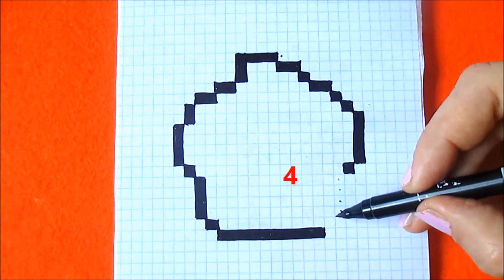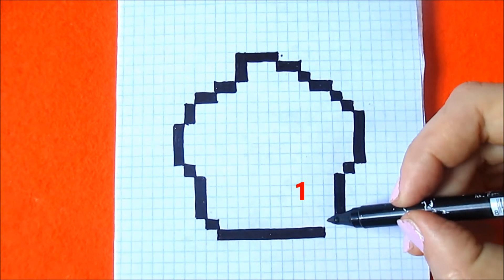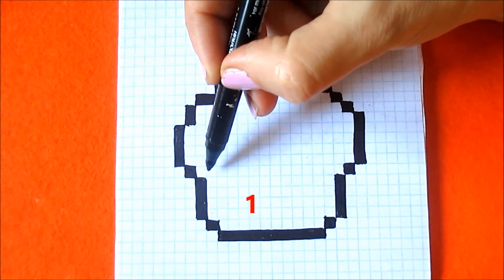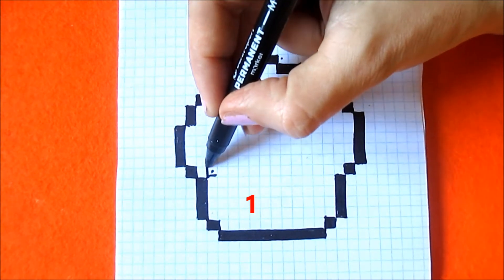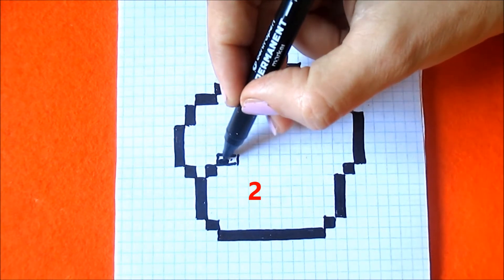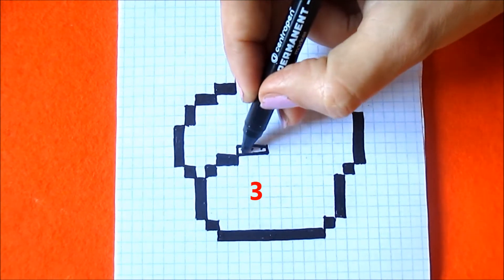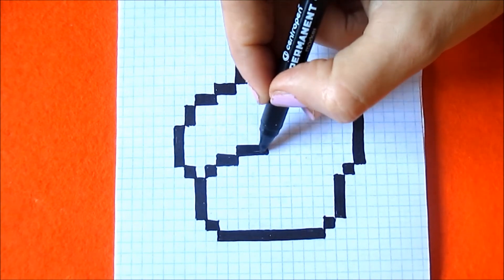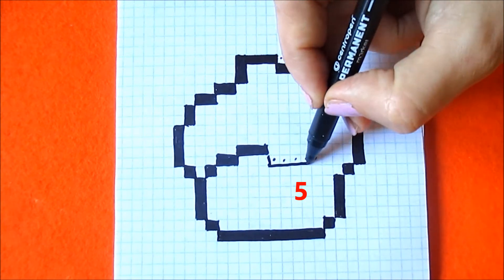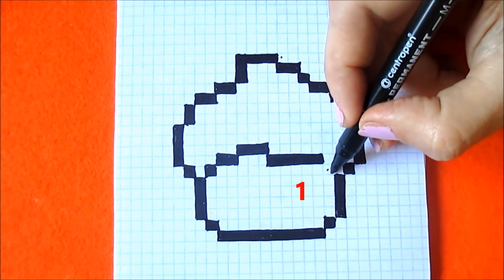Four boxes down and one box here. Now from this one box, keep one box to the right and color in one box. Two boxes to the right. Three boxes to the right. And color in three boxes that is until it. And one box here.